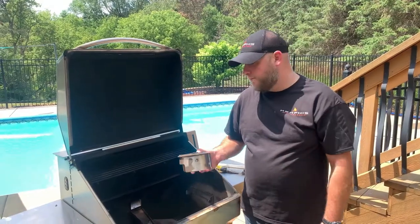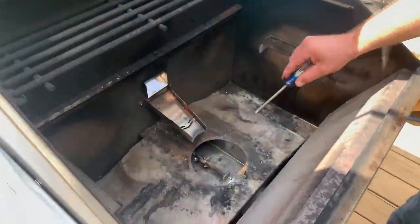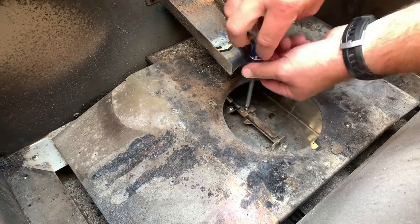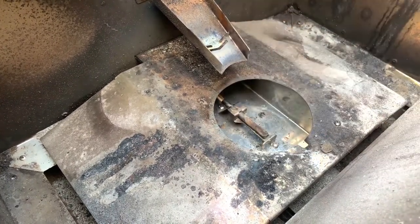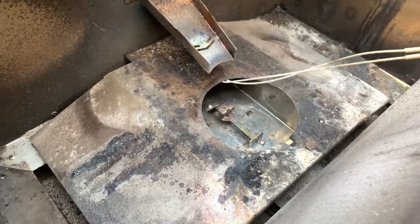From the front side of the grill, I'm going to remove the outer burn pot wall and set that off to the side. From the cook chamber, I'm going to locate this mounting screw. We're going to take that screw out to release the igniter. Once I get that screw out, I'm going to push the igniter back, and I'm simply going to lift it out and pull it through the cook chamber.